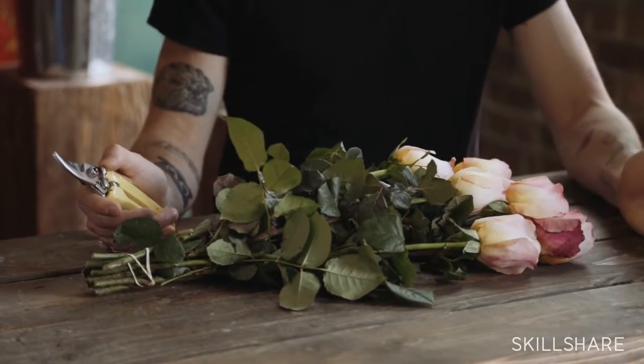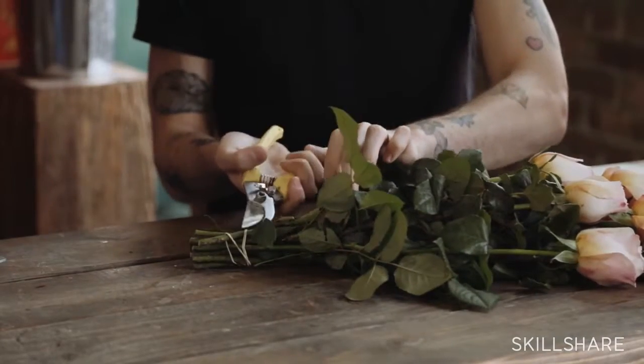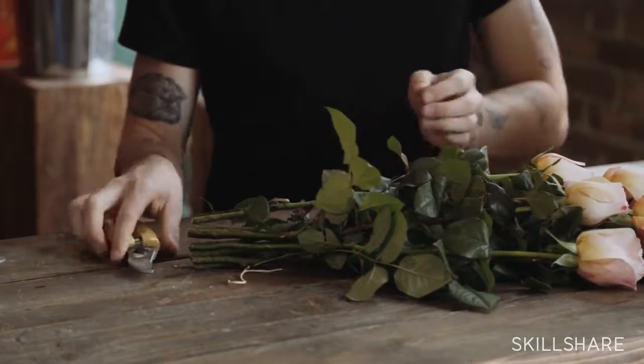The first thing we're going to talk about is how to process roses. Roses are one of our staples in our arrangements — a great filler. We use a lot of them, and right now we're going to talk about how to clean these up and how to treat them.